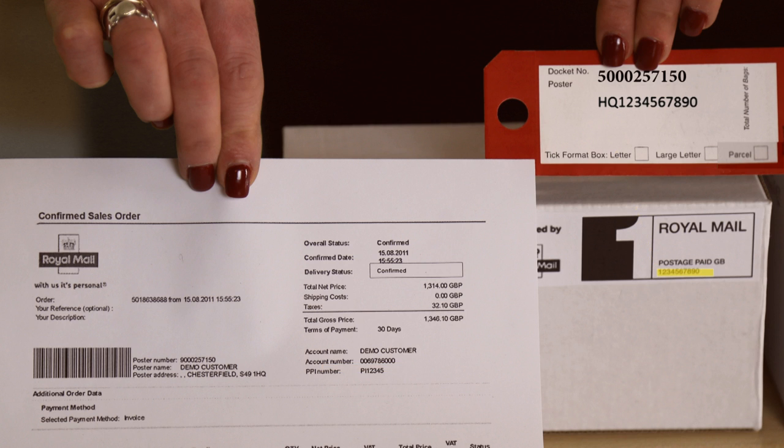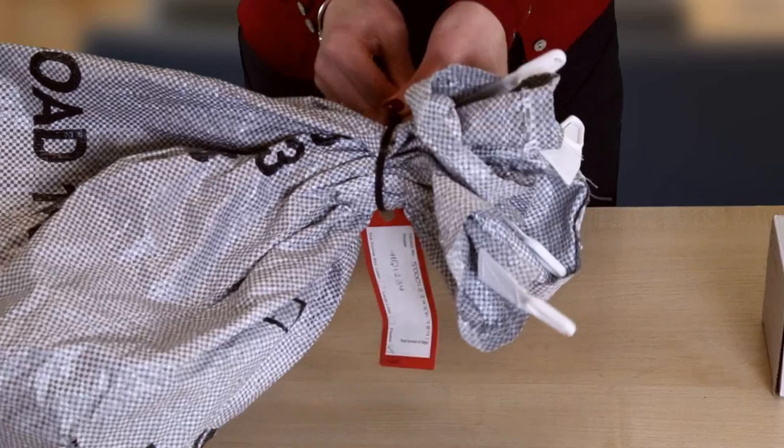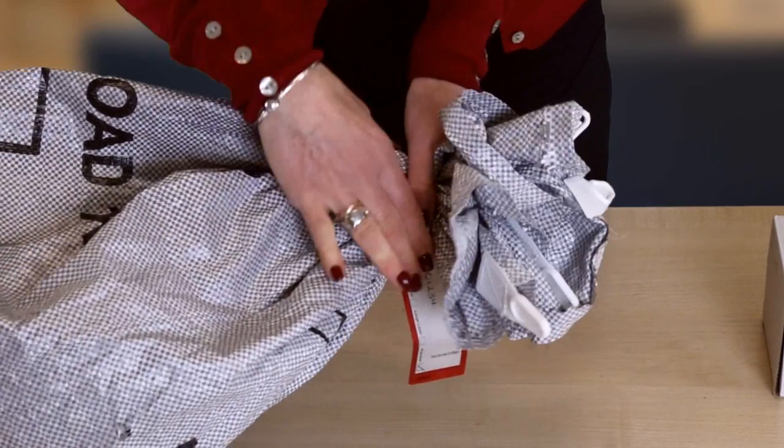Finally, tick the relevant box for letter, large letter or parcel and the number of bags. This is bag one of two. Attach your bag label and secure using a cable tie.